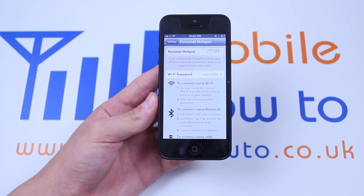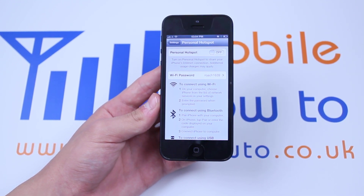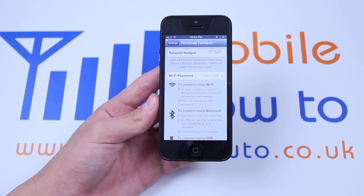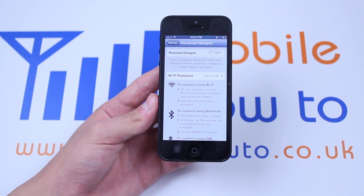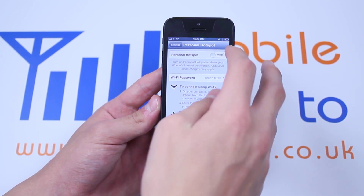So once you've checked that it doesn't charge extra, set up a reasonable password — that's very important. Only share the password with people that you want to use your internet, so don't go and get a t-shirt with it made or anything like that. So let's turn on Personal Hotspot.